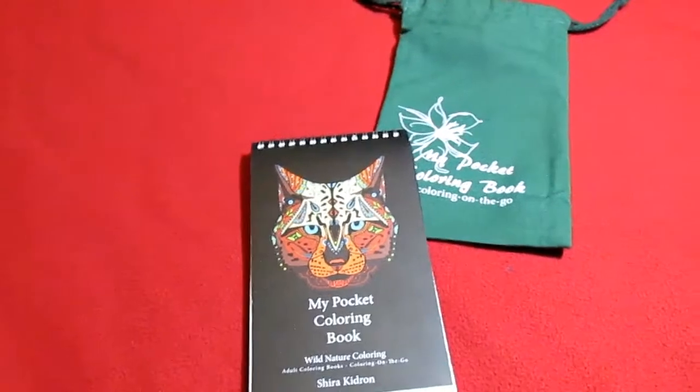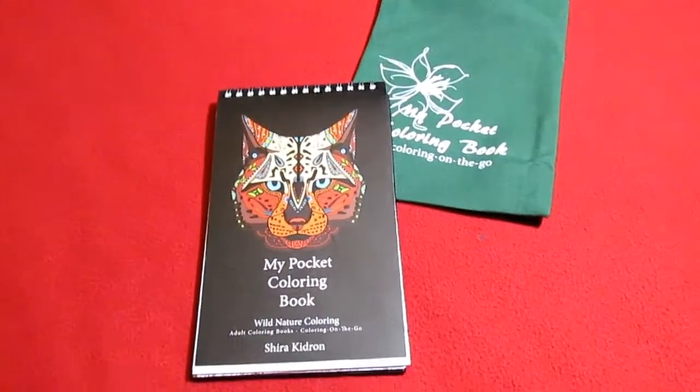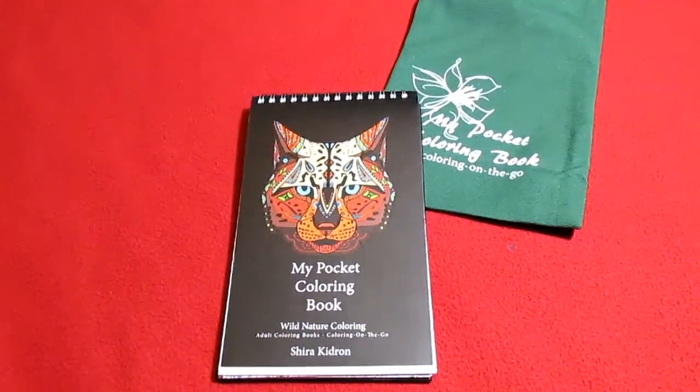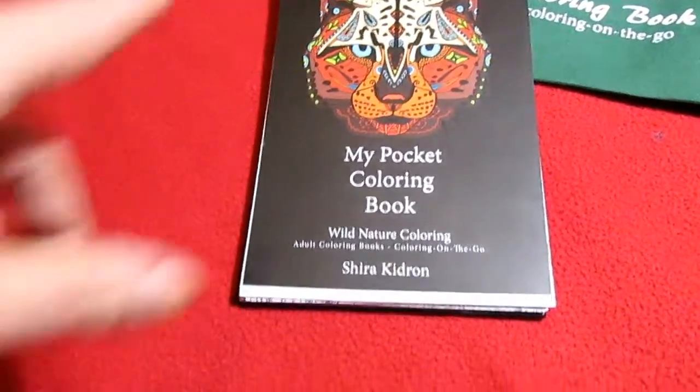Hi everybody, Tina here from Tina's Coupon Swap and Reviews. Today I am bringing you a review from Coloring on the Go, and this is their pocket coloring book.